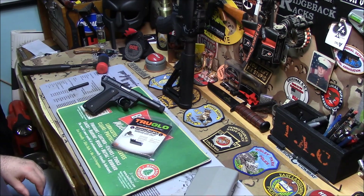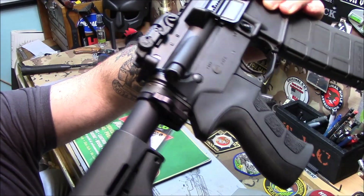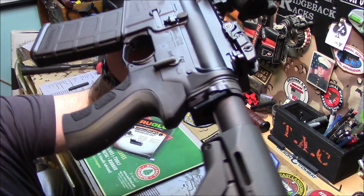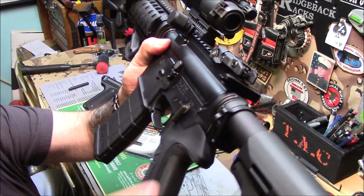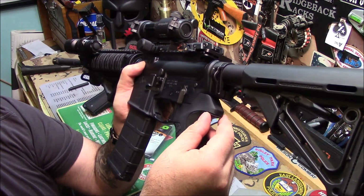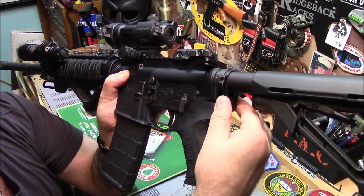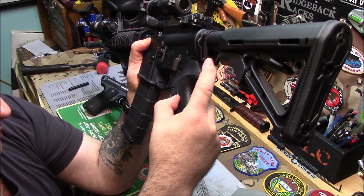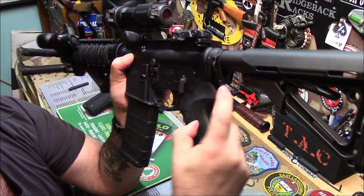Mission First Tactical has this particular single point sling mount. Here is the Colt 6920 and there is the mount — see it on there? It's got ears on both sides for attachment. It's about a quarter inch wide, very discreet, wraps around and slides on the buffer tube — mil spec or commercial. It's a ring that slides on; take the screw out, put Loctite on it, screw it down until it squeezes nice and tight. You can swing your grandma off there and it will not get loose.